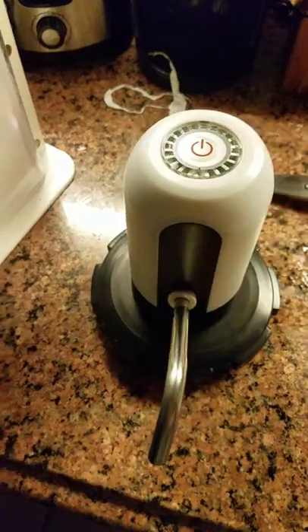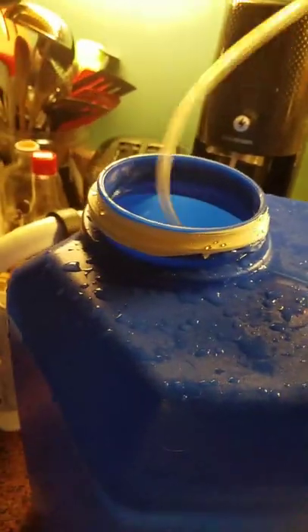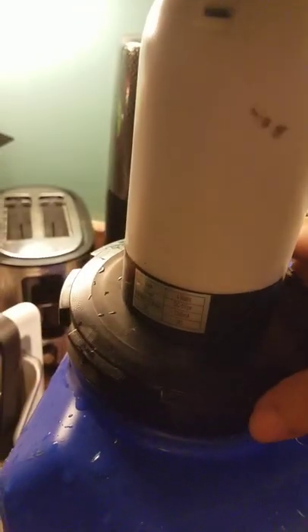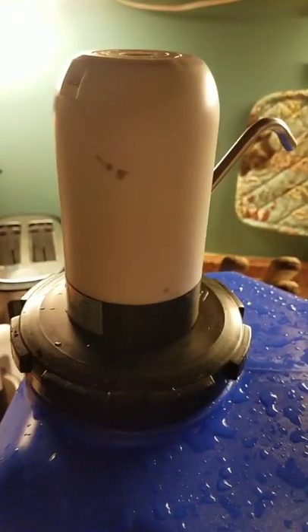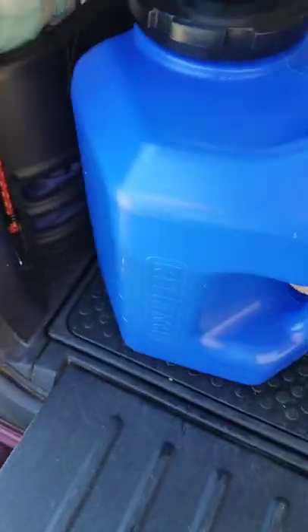I'll just stick that silicon tube in — it'll work nice — and this will just screw right on top of the jug. The silicon tube is quite long because I wasn't sure where I wanted to place it; it's been in different places, so we'll just keep it long for now. It doesn't have to be ridiculously tight because it won't be on its side.